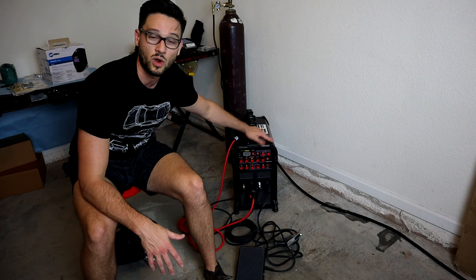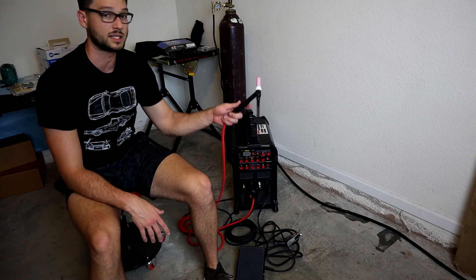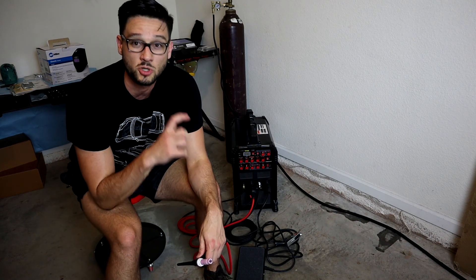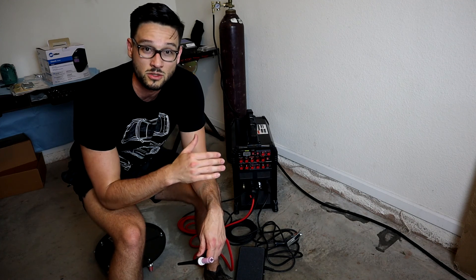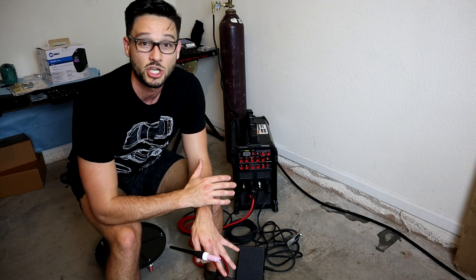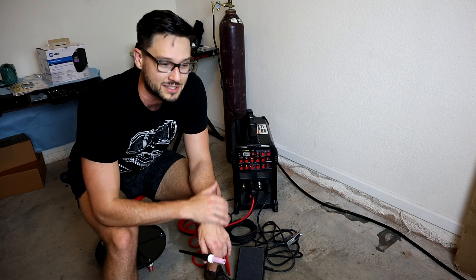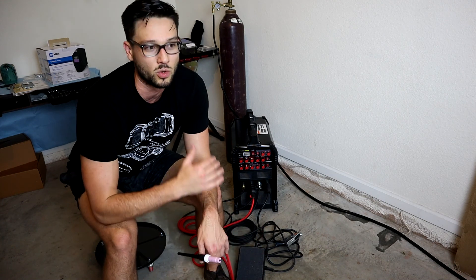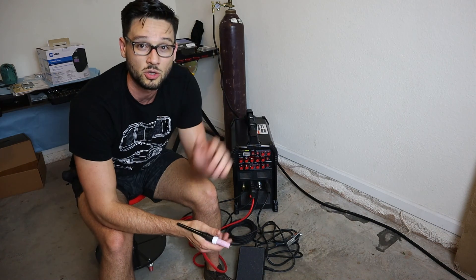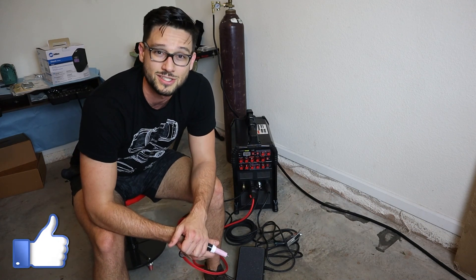That's going to wrap it up for this one, guys. That is everything about the Prime Weld TIG 225X TIG and Stick Welding Machine. The only thing you really need to do at this point is get your torch set up with whatever consumables you like, whatever tungsten you prefer, and get ripping. Being a first-time welder, I've gotten some coupons and filler materials from Weld Metals Online - I'll include a link down below. Nobody starts TIG welding on the first day and is good at it, so I'm expecting to mess up. If you want to see those welds and follow my K-Swap Subaru BRZ build, hit that subscribe button. If you found this video helpful, leave it a like, and we'll see you on the next one.